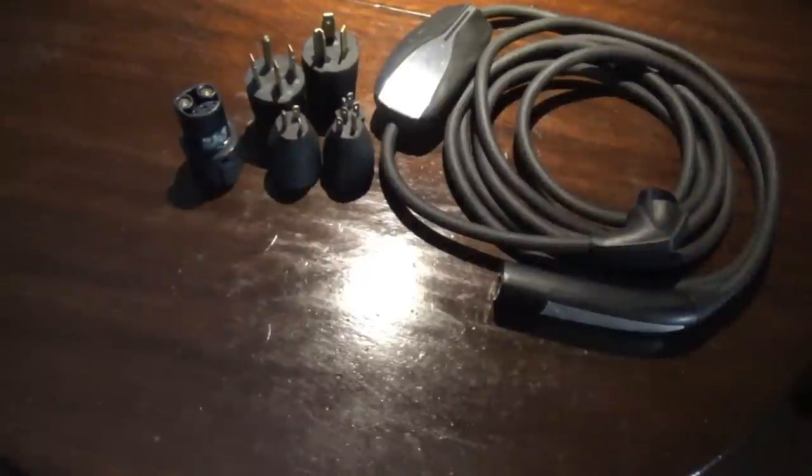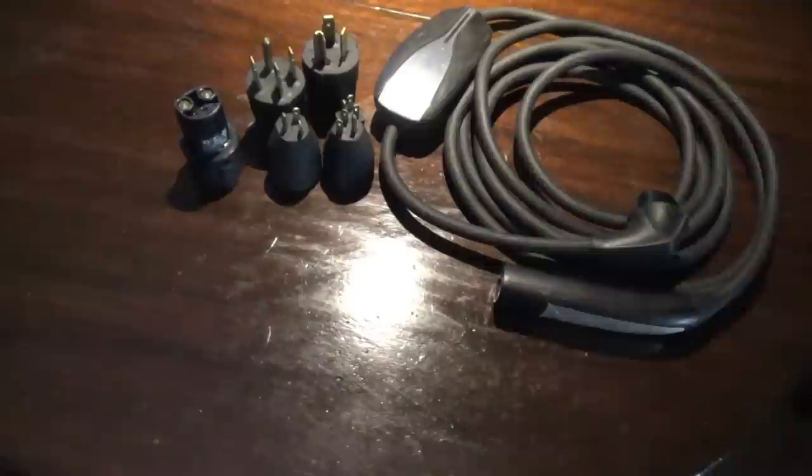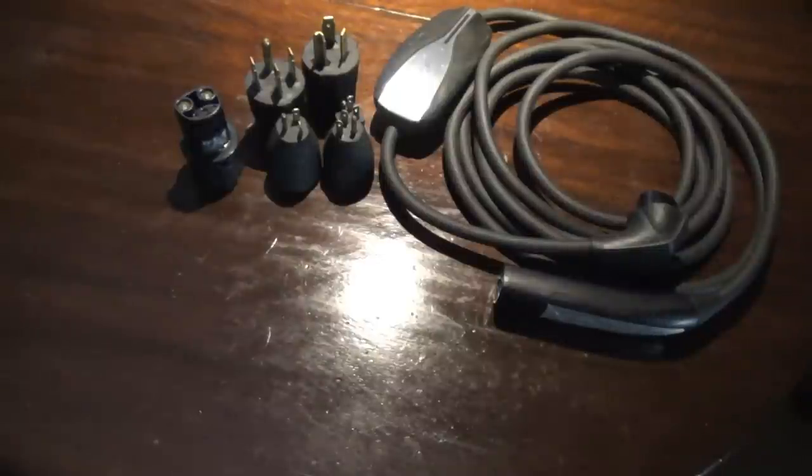I thought it would be nice to make a beginner's introduction guide to some of the different Tesla charging adapters, public charging stations, superchargers, dual chargers, and so on and so forth. So I guess we'll start from the very basics here — and don't mind the noise in the background, that's just my very loud Gino eating a lollipop.